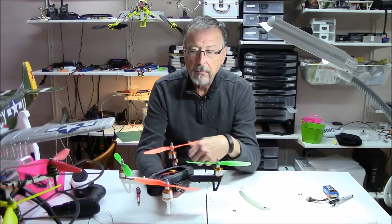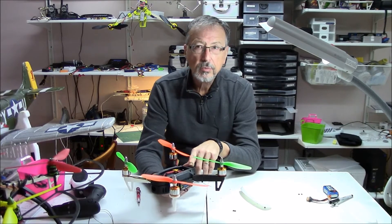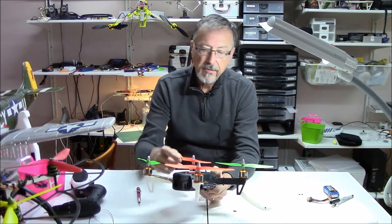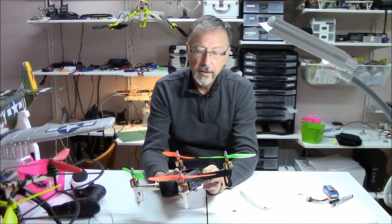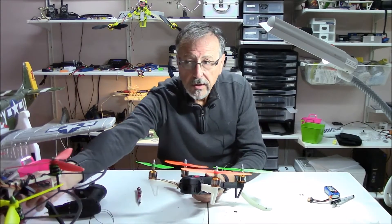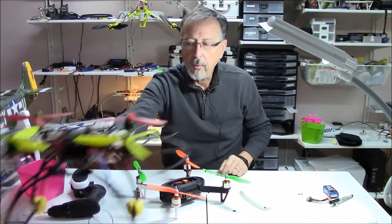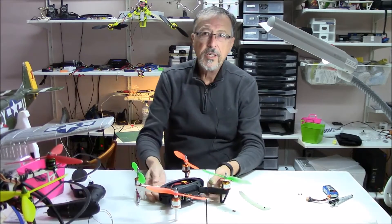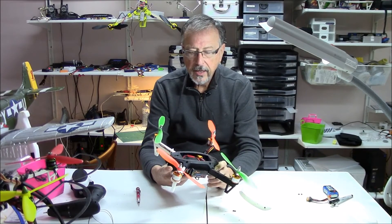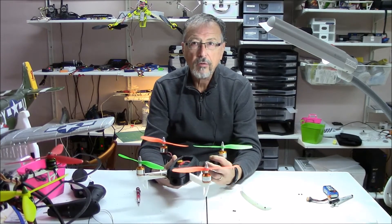I also modified the length of the arms so we could put a larger prop — this is an 8x4 prop. The original arm length was too small to lift this based on the weight. This is a fully enclosed area, so there's more plastic weight. Although it looks nice and flies well, it does weigh more than a simple skeletal carbon fiber frame. This one is a fully enclosed unit, so there's more weight.